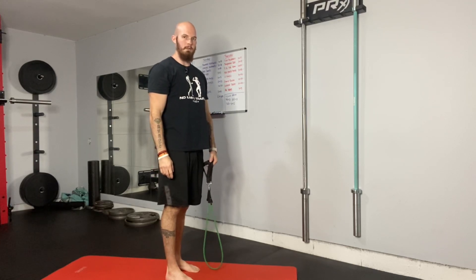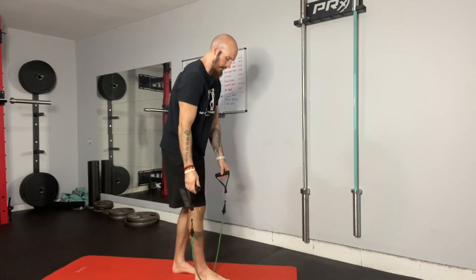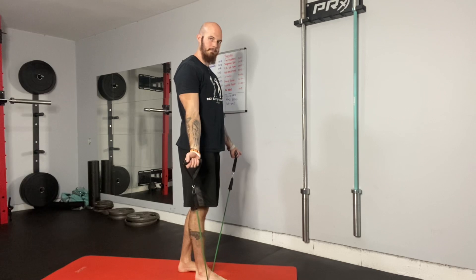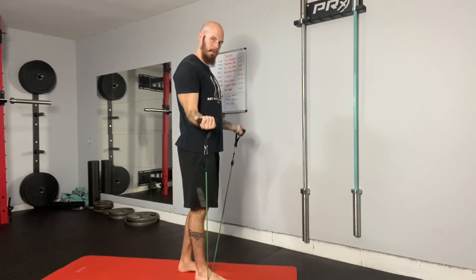NLT band wide grip curl. Foot in the center of the band, arch of the foot, hands are out to the sides. You want to curl up and down.